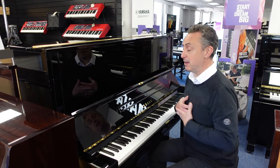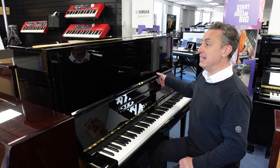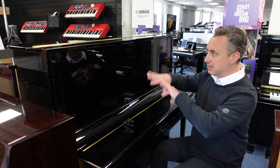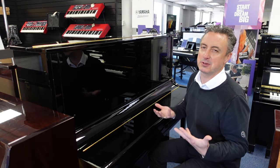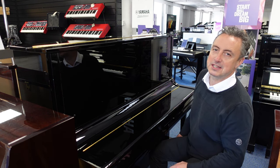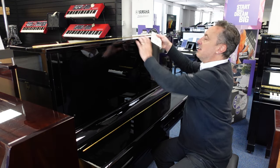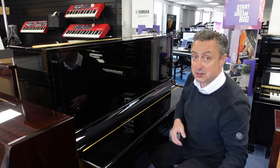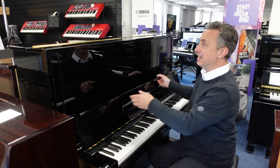Well, basically this piano was made in Japan in approximately 1973. It's gone back through the Yamaha factory and been refurbished — if there were any issues with it they've all been addressed. It's very clean inside, it plays absolutely beautifully, it's in a lovely black polyester ebony cabinet, and it comes with this certificate to prove that it's been refurbished by Yamaha in the factory.